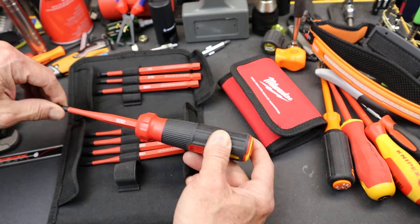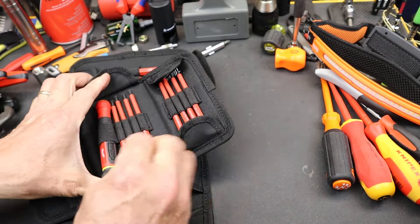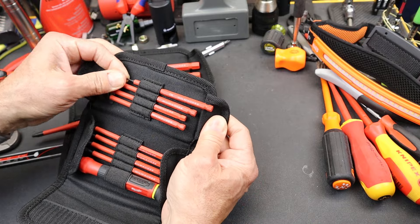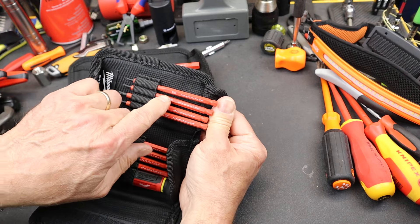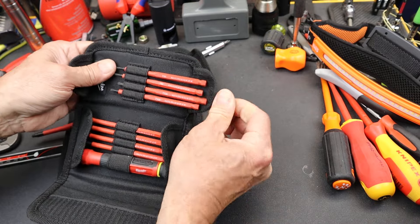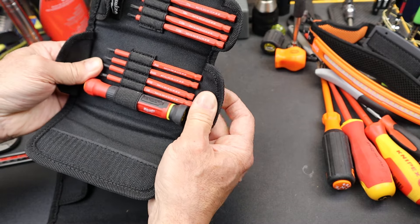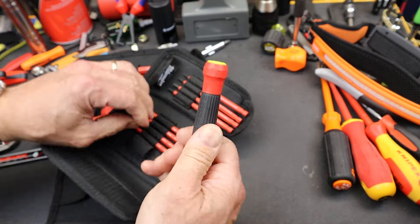Sometimes you wonder when you're holding bits and nothing but plastic. This smaller precision set, again 8 bits, has a little more of a precision handle. Same issue — what are the bits? You've got to slide them out of the way to read them. Here we've got a T7, a T8, a T15, a T10 — those are out of order — and then Phillips 0, Phillips 00, and then a couple of slotted, 3/32nds and 1/8th, with a precision handle.